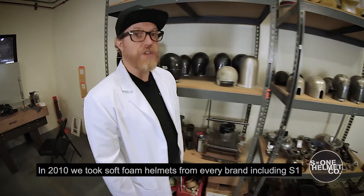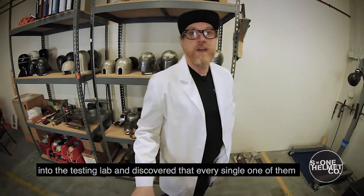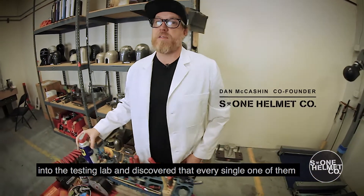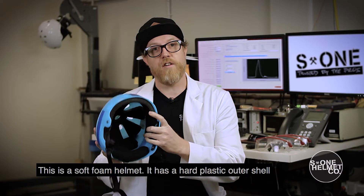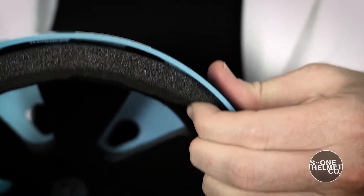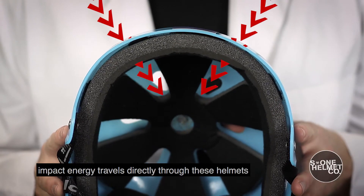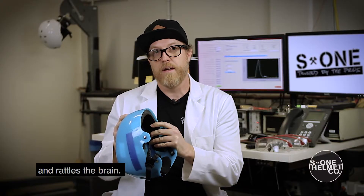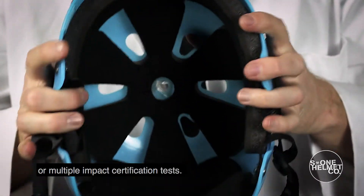In 2010 we took soft foam helmets from every brand including S1 into the testing lab and discovered that every single one of them failed current helmet safety standards. This is a soft foam helmet. It has a hard plastic outer shell and soft foam inserts. The problem with soft foam helmets is that impact energy travels directly through these helmets and rattles the brain. Soft foam helmets do not pass high impact or multiple impact certification tests.